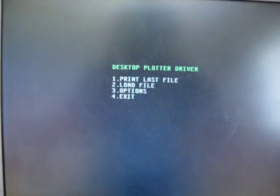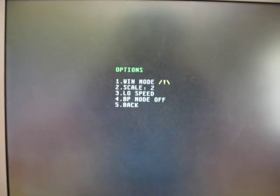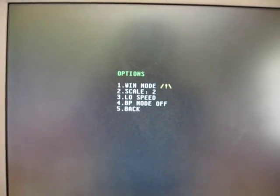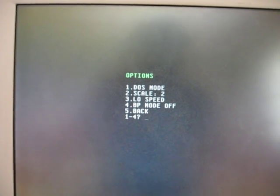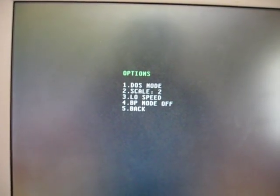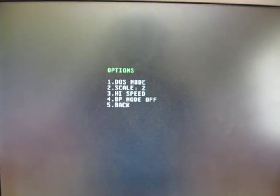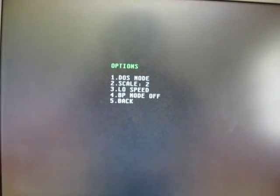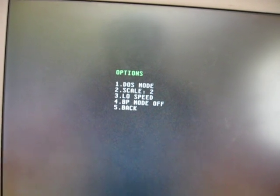It just gives a few options. There's an options menu where you can change it to Windows or DOS mode — the Windows mode is kind of buggy — and you can change the scale of the image one through four. Depending on the resolution it won't let you make it too big. There's also a high speed mode, which is also kind of buggy. And BP mode is for ballpoint pens, where once it puts the pen down it will move it a step forward and back to help more ink come out.